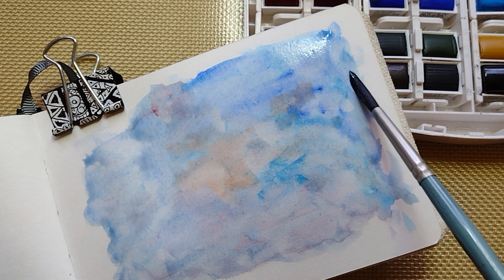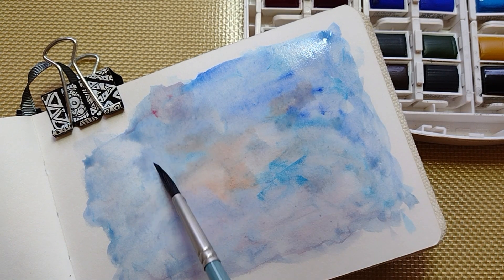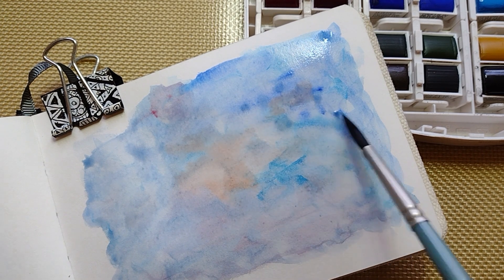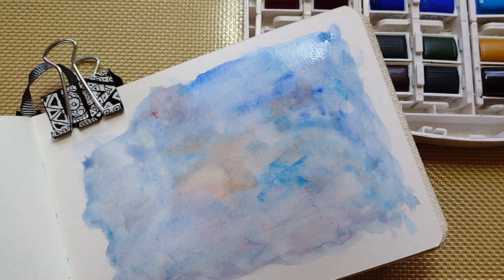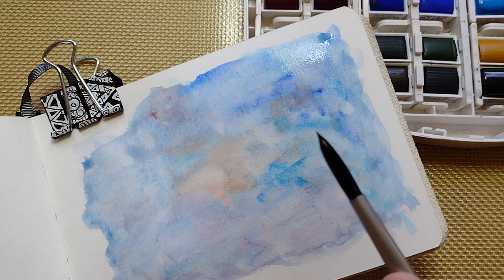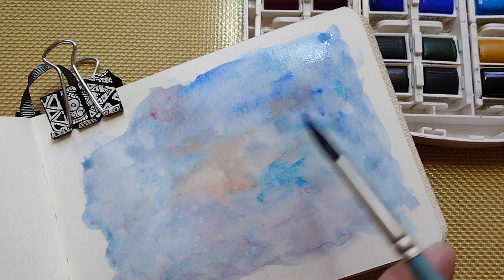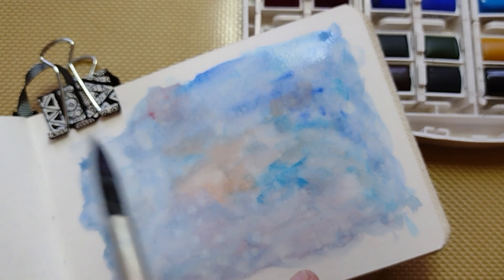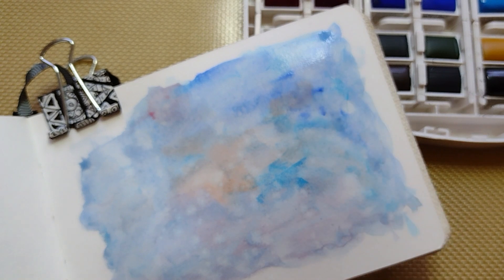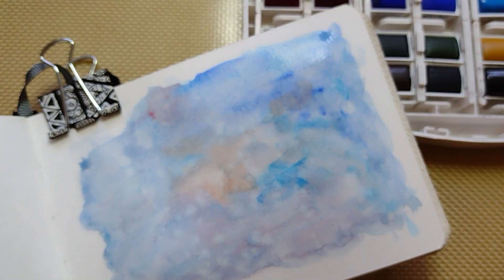You can do the usual texturing — like using pieces of salt. I have a little bit more water here, so you can do that flicking technique. You can see it's spreading out a little bit, and then we can use the brush again.